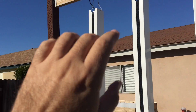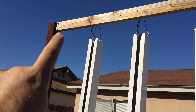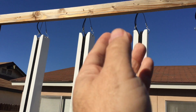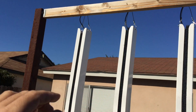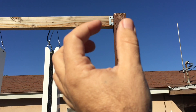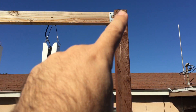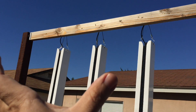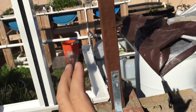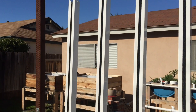That top board was a pain because I had to do it by myself. What I did was put a screw in the bottom with a little room so I could swing the board up, then tied everything together. That gave me my starting point for getting the whole thing level. From there I added the rest of the hardware and tightened everything up — now it's level.